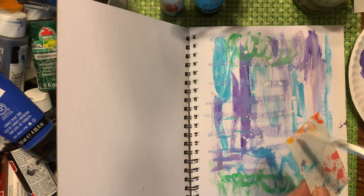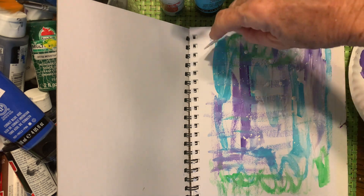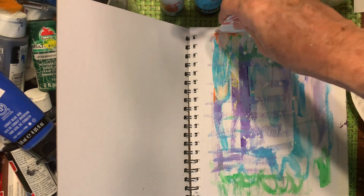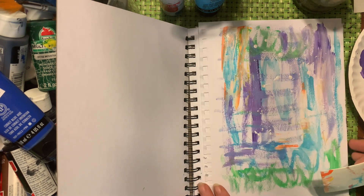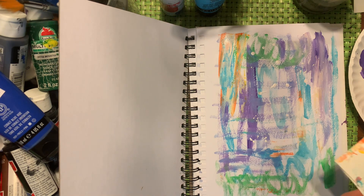We're gonna scrape it down this way, so this kind of adds a little bit more dimension to it and makes it more fun.